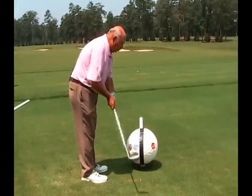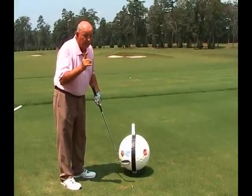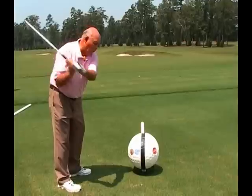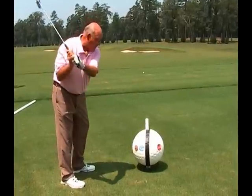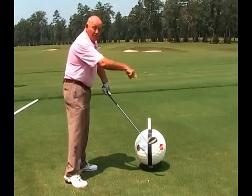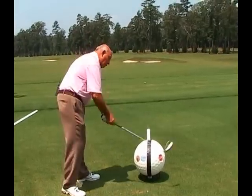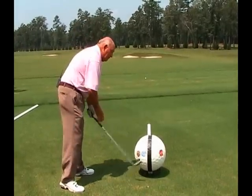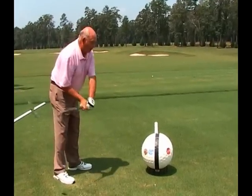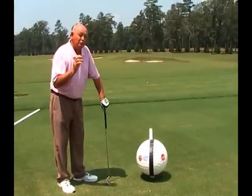If you swing it toward the black, your club face can be square at first contact. Now be careful with this one — this is the white. If you swing it toward the white, your ball will always go to the right. Remember we said face toward the target? Clockwise spin going to the right. And everybody loves this one: if you swing it toward the red, you're chopping and you're dead. You want to play golf from the brown to the blue to the black. That has only to do with club path. I promise you that can change your life.